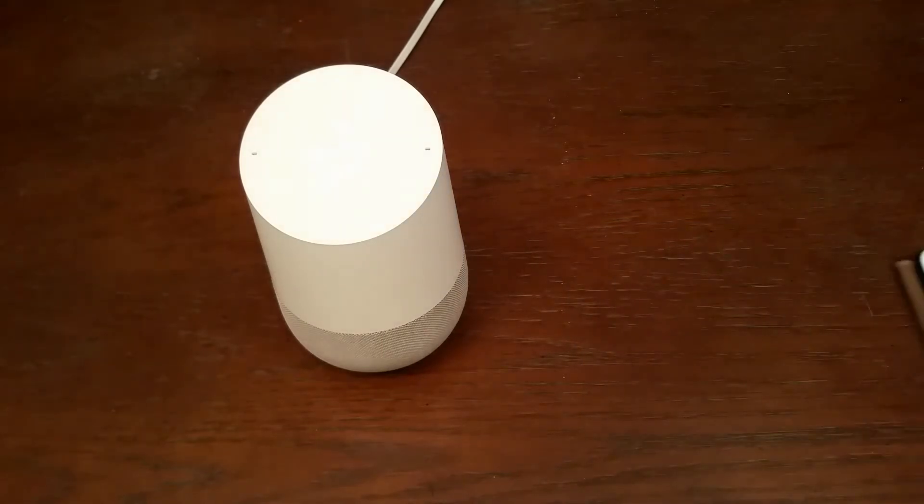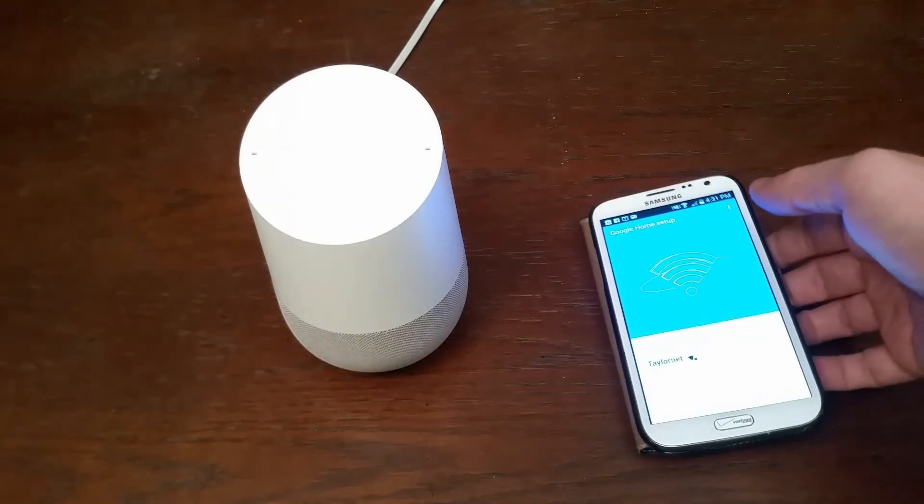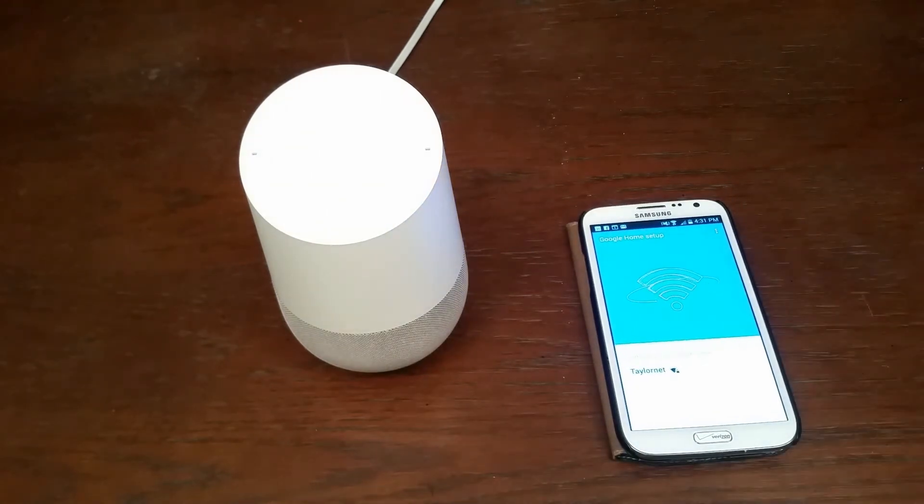I'm going to take this off screen for just a moment as I hit continue because it's going to ask for my Wi-Fi password, and you'll need to put that in. Verify your password and then hit continue. In this case I'm connecting to my TailorNet network.